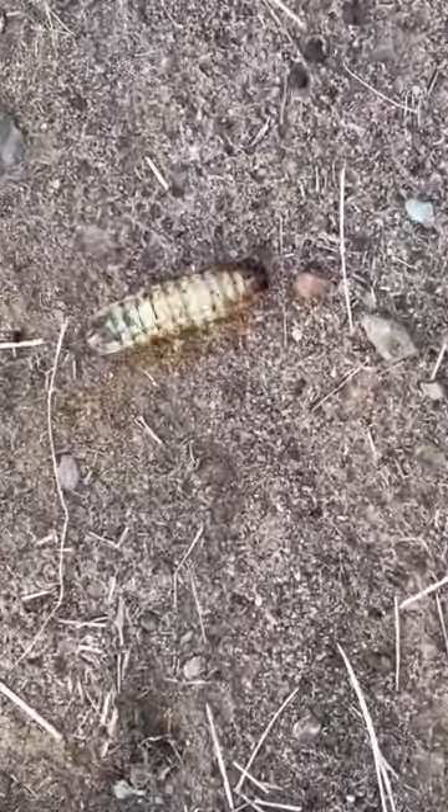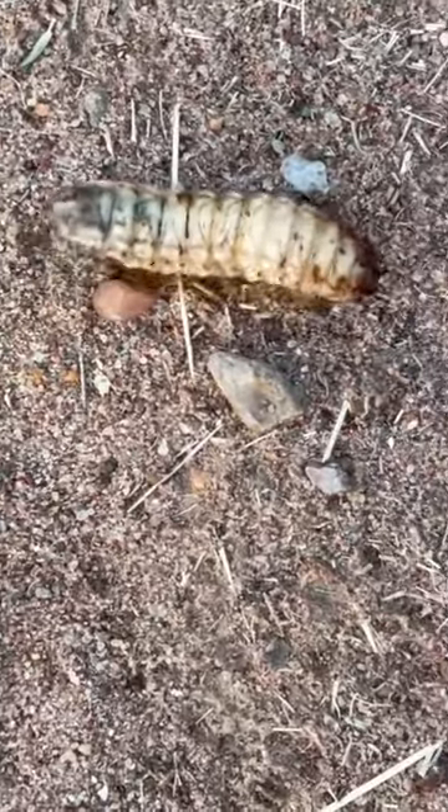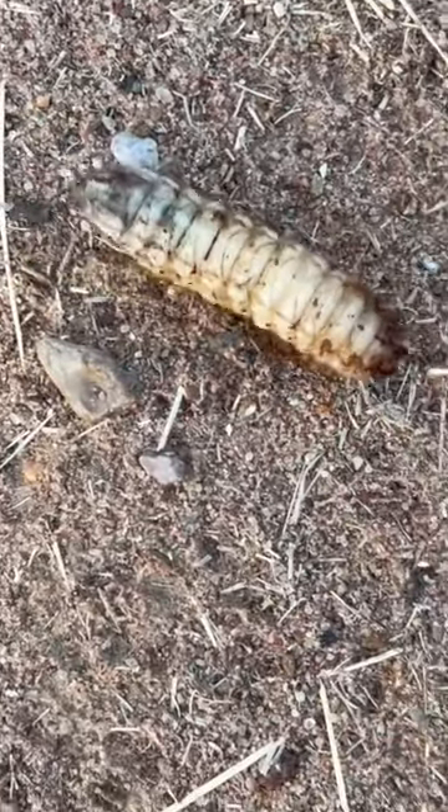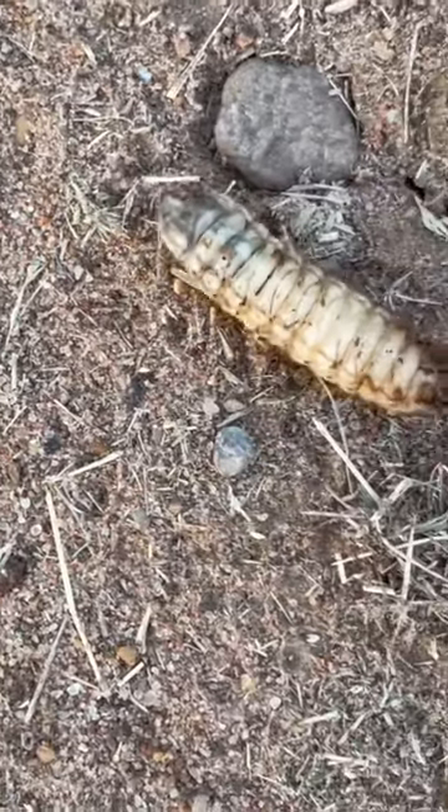This is the larva of a fig beetle, which are the big green and copper-colored bugs you've probably seen flying around in the springtime. But their grubs spend their almost entire lives underground in burrows, sucking sap out of plant roots.